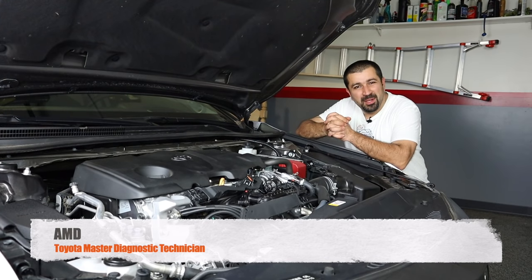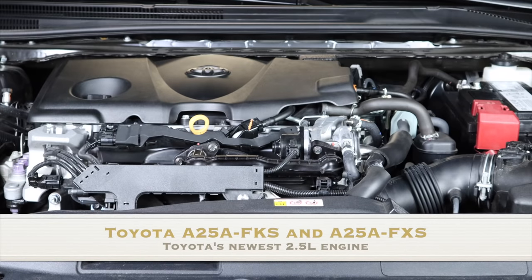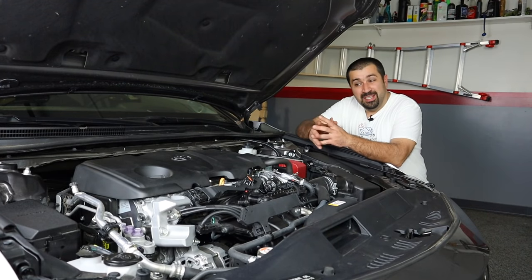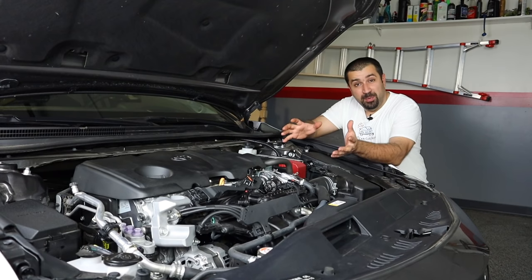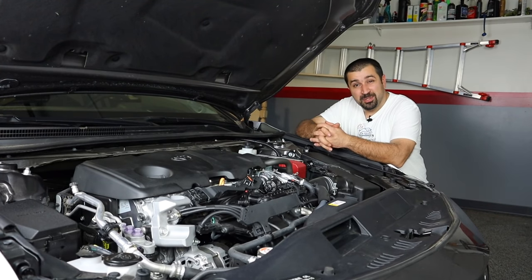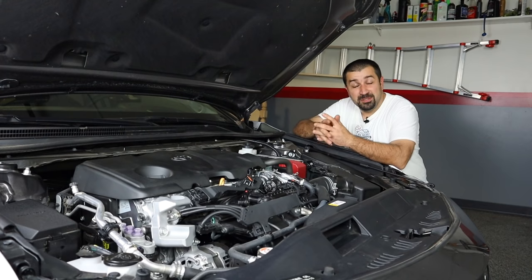Hello and welcome to the Car Care Nut channel. In today's video we're going to be talking about Toyota's new A25A FKS, or FXS in the hybrid models. This engine is a marvel of engineering — people look at it as just a good old four-cylinder, but it actually has so many advancements it makes old engines look like ancient technology. Since Toyota is putting this engine in almost every single model, I figured you'd enjoy some technical details and cool new technology in this engine.